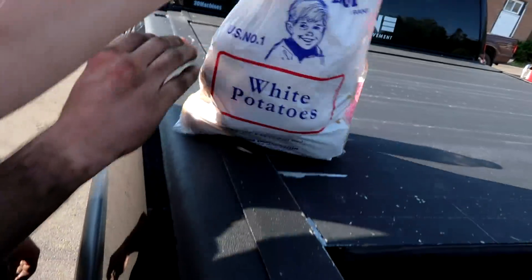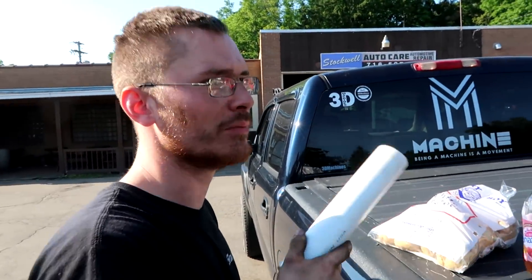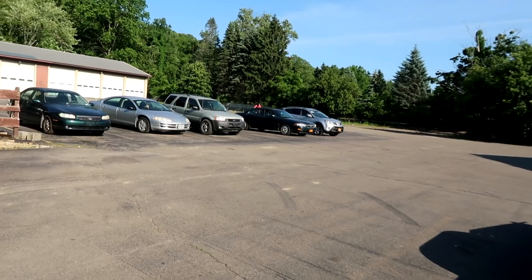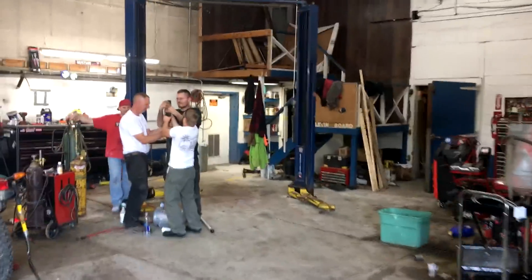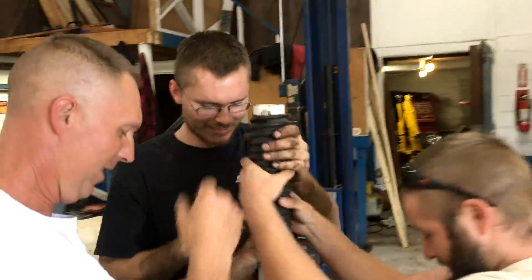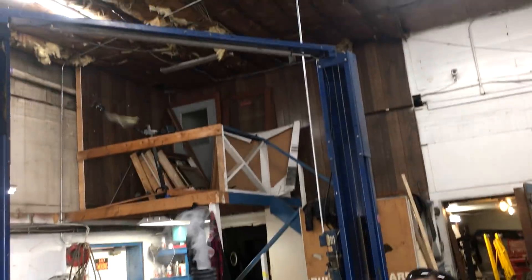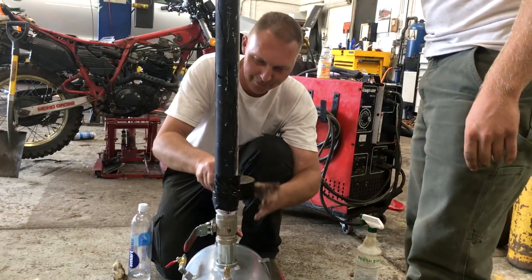We're getting fancy — we got white potatoes. Not yet, we can't give him credit yet. We'll see about that. Maybe these kids on the bike — take one of the trespassers out. What are you doing? We're making it look like an actual gun. Dude, it's raining insulation. That will work.